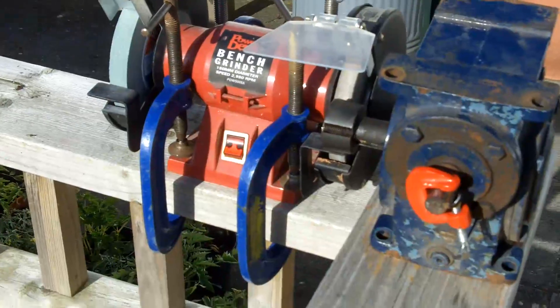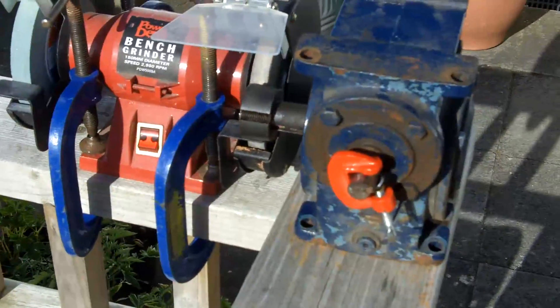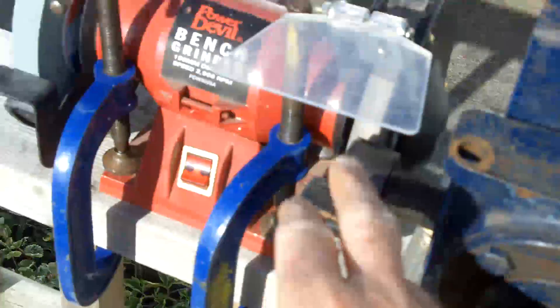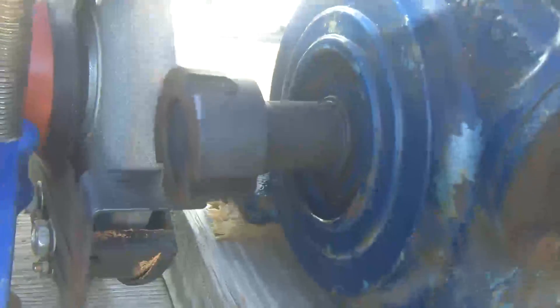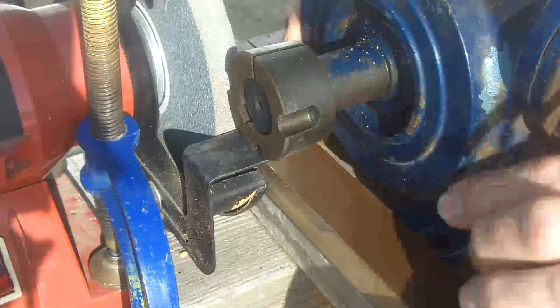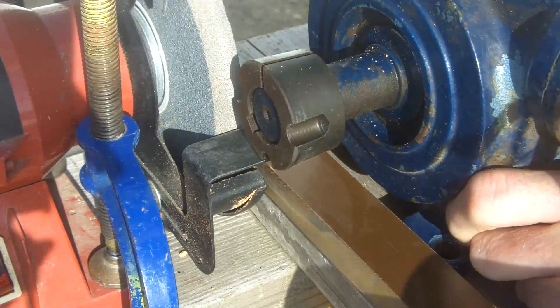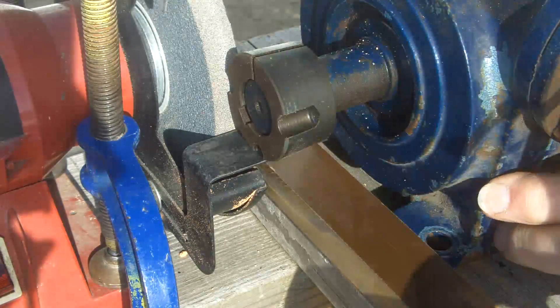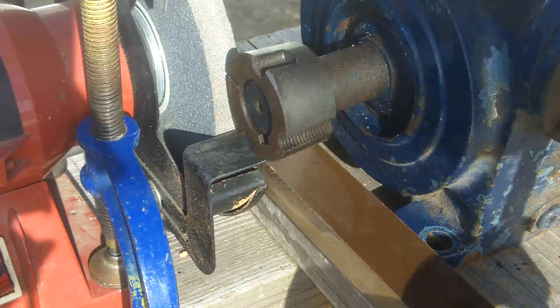This is the setup I've got so far. I've got the little bench grinder G-clamped to the handrail of the deck. I've got this set up so that I can turn that and grind it. I've got a block of tufnol down here so I can use that as a guide to just feed this collar in. I haven't tried this yet — it's completely untested — so we'll see where we go.